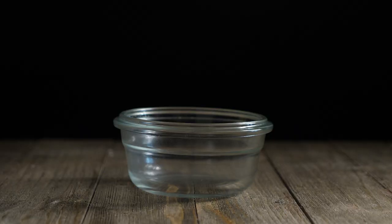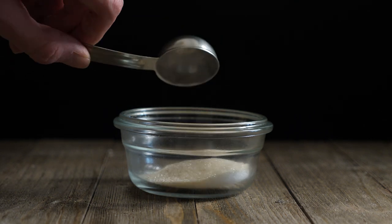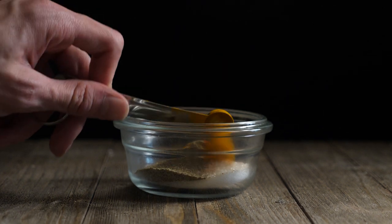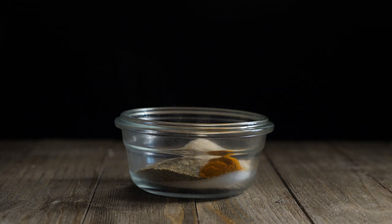Next we're going to make the seasoned salt. In a small mixing bowl mix together 2 tablespoons of sea salt, 2 teaspoons of sugar, 1 and a half teaspoons of paprika, a half teaspoon of black pepper, a fourth teaspoon of turmeric, a fourth teaspoon of onion powder, and a fourth teaspoon of garlic powder. Mix together.